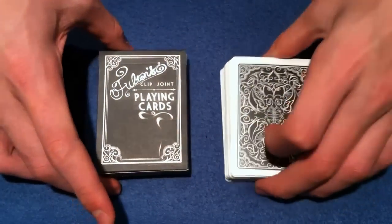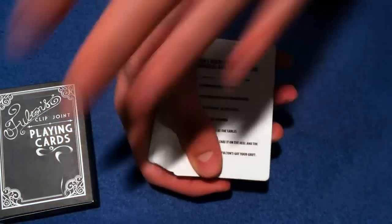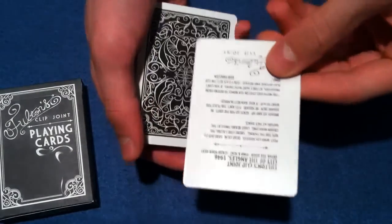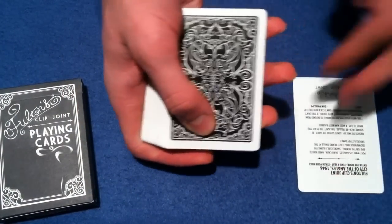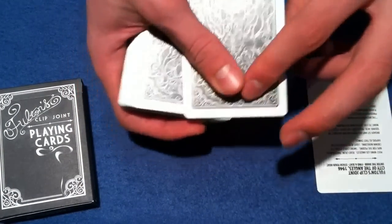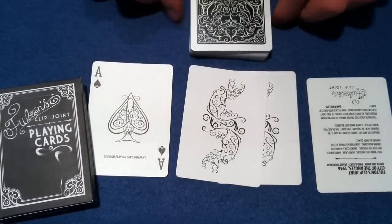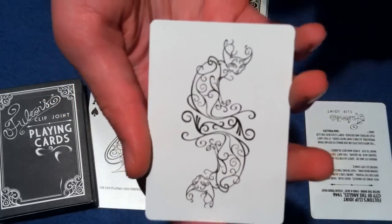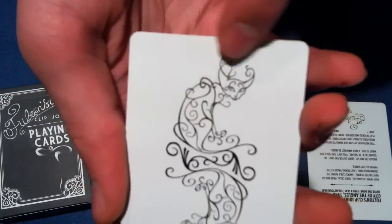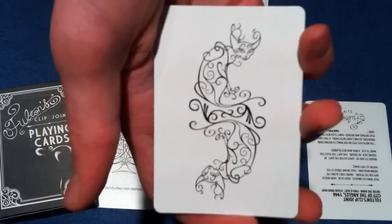Now we're going to go into the playing cards. When you open the box, you're going to get a standard ad card with ads on both sides telling you about the deck. Most of you are probably going to throw that away. You're going to get the two jokers on top of the pack, and we'll talk about the Ace of Spades as well. Let's take a peek at these jokers — they're very interesting. Dan and Dave incorporated an animal, and that is a Siamese cat. You'll see the face right here, and I really like that they incorporated a lot of swirls.